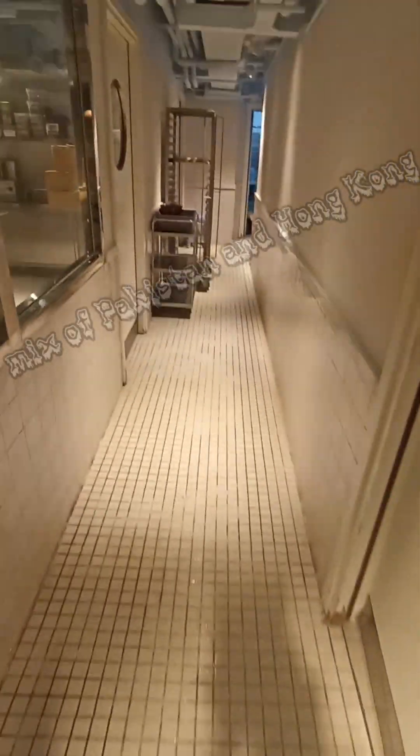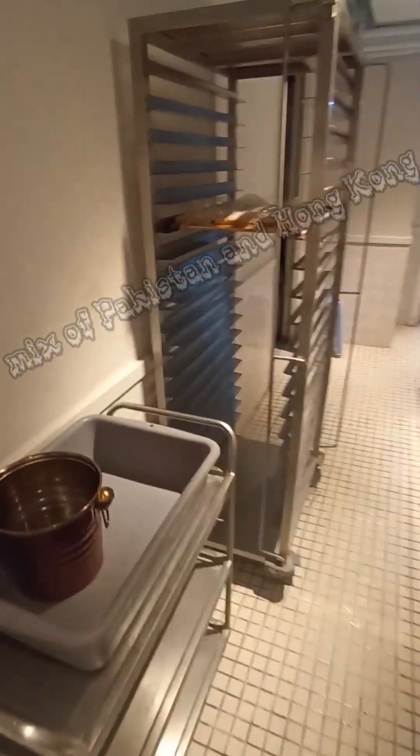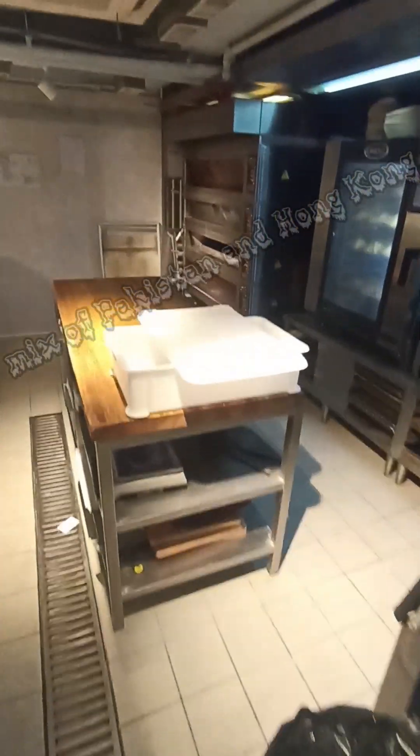This is the small corridor. This is the kitchen inside. The light is turned off. And this is the pastry section. And this is the trolley. And this is the bread making section.